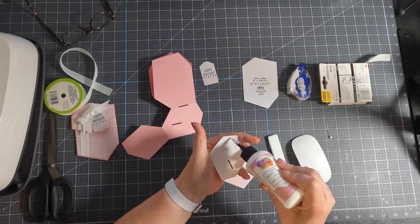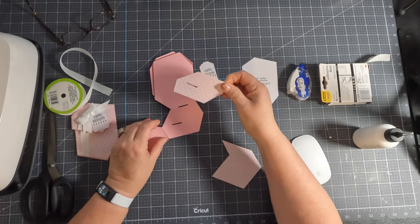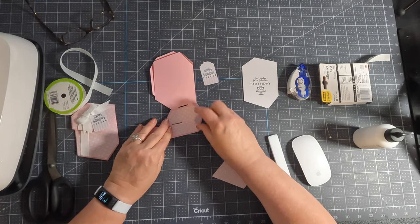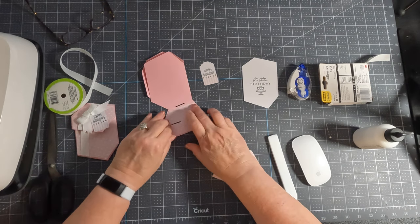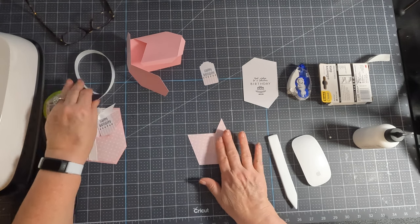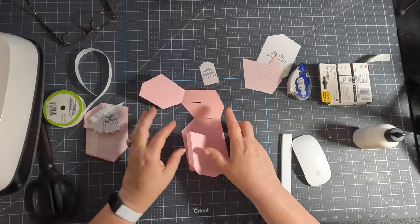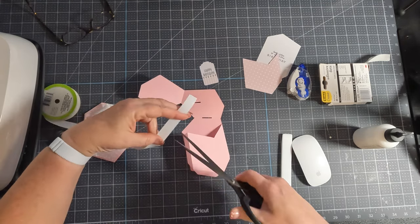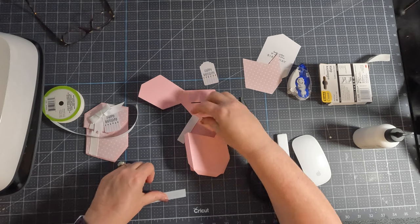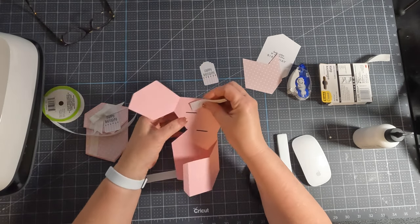I'm going to put this on first and hold off on that piece until last. Now we're going to get a couple little pieces of ribbon. You don't need much, honestly. Maybe — this one's like four inches, this one's like 2.75, three inches. Something like that.